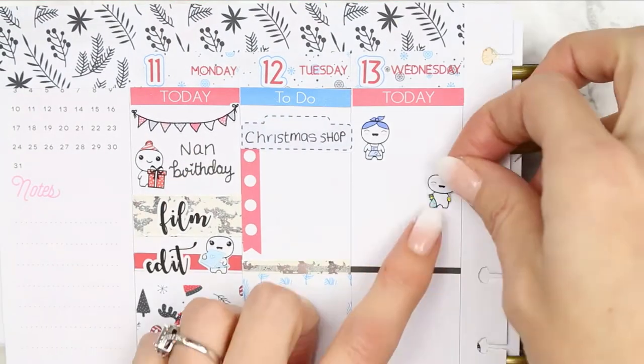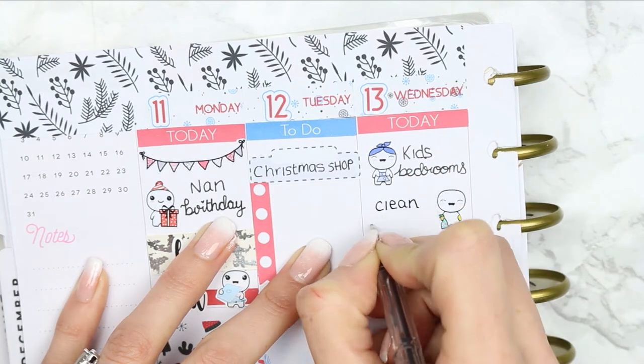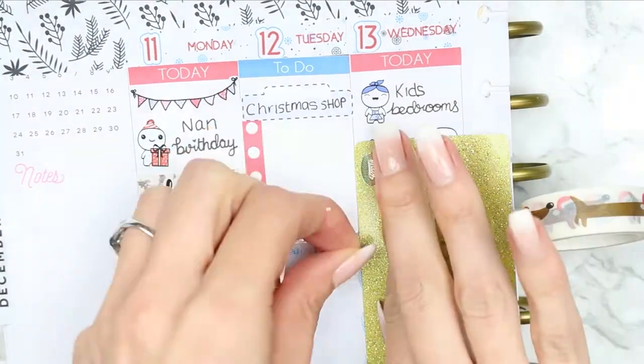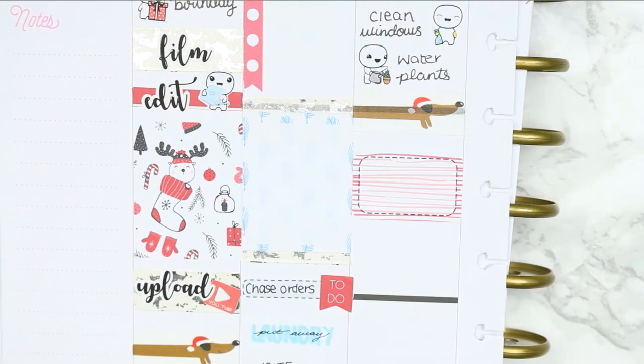For Wednesday I started with a today header and then put a load of character stickers down of my home life puppets because I need to do the kids' bedrooms, clean windows and water the plants - adult life! I've used some more of the really cute sausage dog washi, which is so hard to say in a sentence.